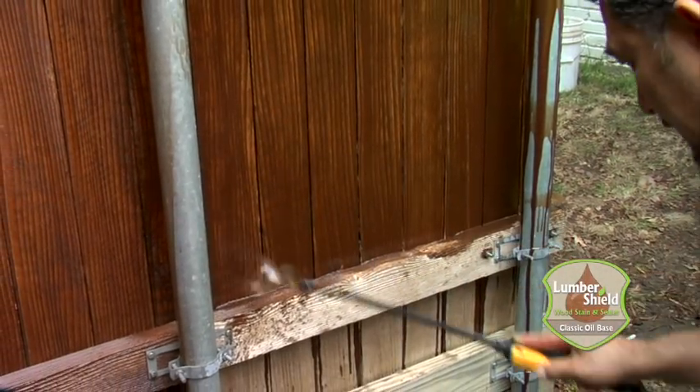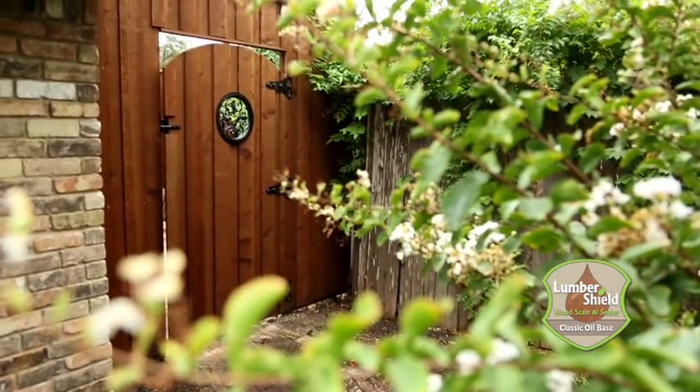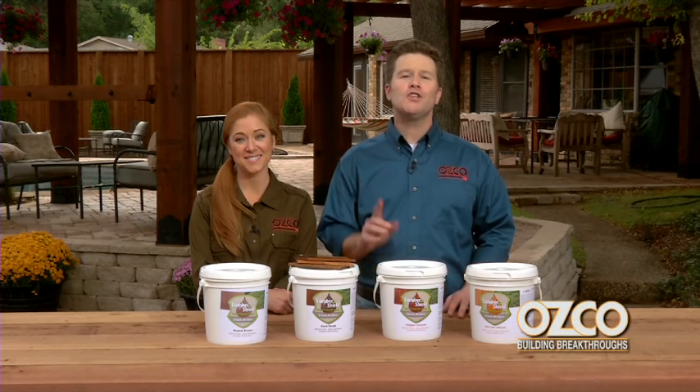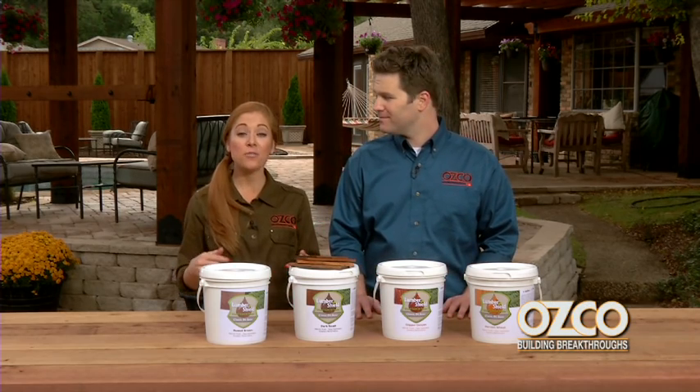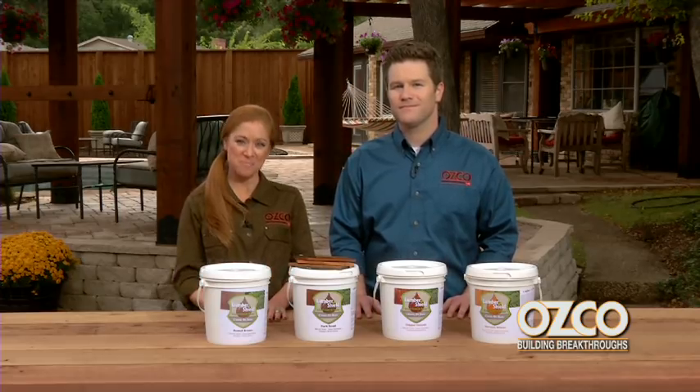LumberShield from OZCO is easy to apply with no streaks, giving you a beautiful result that you and your clients will love. And for even more results that you'll love, check out the entire line of OZCO products. Then keep it here for more Building Breakthroughs with all the innovative home improvement products from OZCO. Thanks for watching.